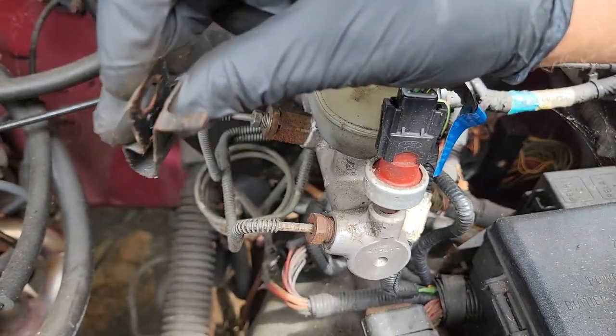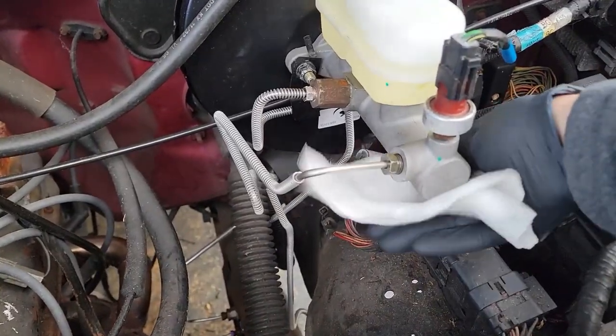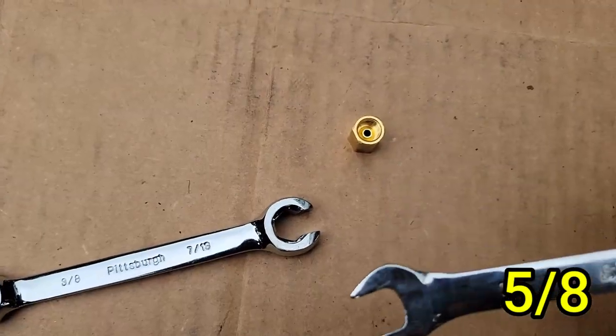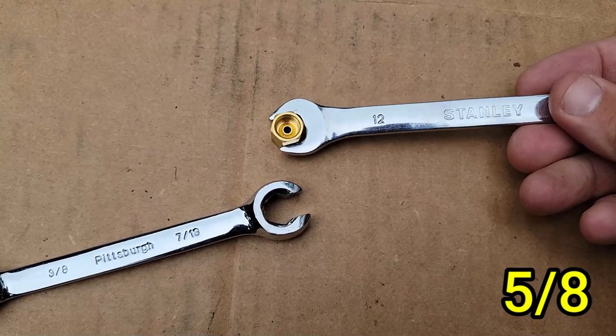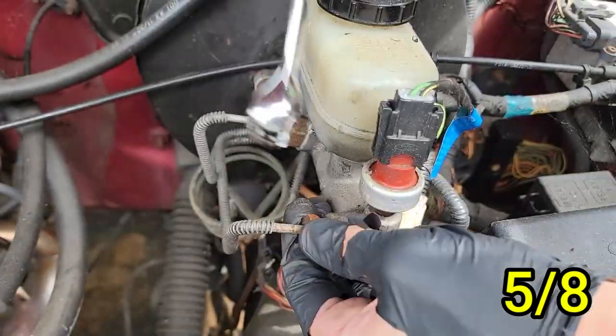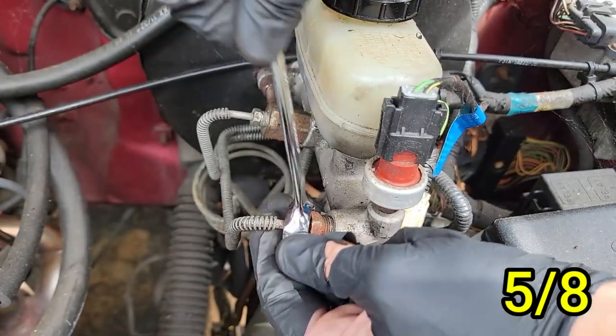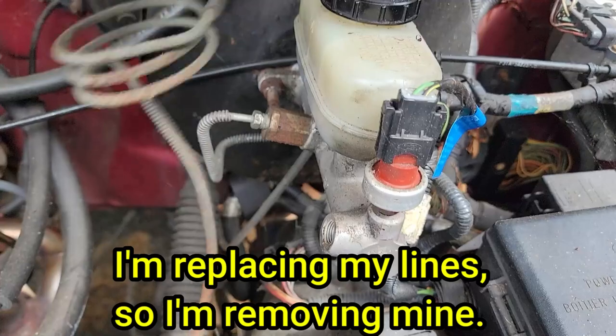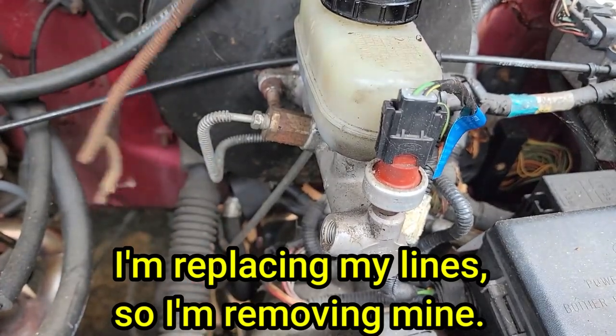Now we can work on the brake lines. There are two different size brake lines entering the master cylinder — this one is 5/8. Make sure you are using flare nut wrenches for these; a regular wrench will strip those bolts because it doesn't touch each side like a flare nut wrench does. Once that is removed, you can gently push it to the left. Don't push too hard if you're not replacing your brake lines — they can be extremely brittle due to their age, so just be careful.